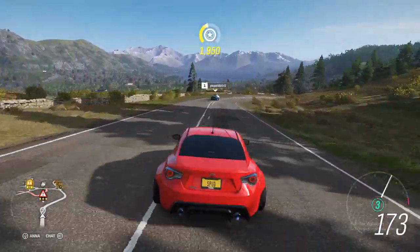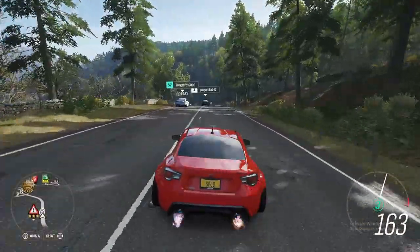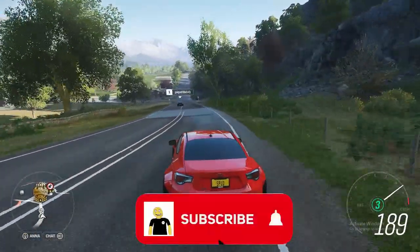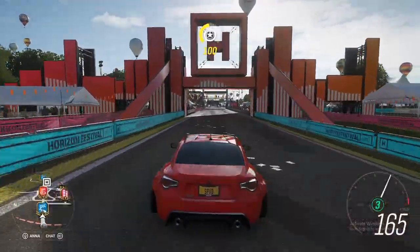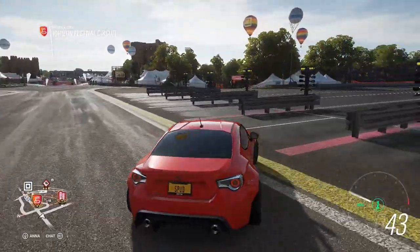Hey guys, welcome back to Forza Horizon 4. Today we'll be doing a drag build and tune for this 2013 Toyota GT86. First thing is we're just going to pull it up to the drag strip so we can see just how fast this car is.